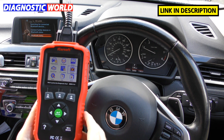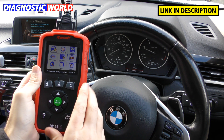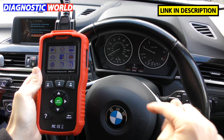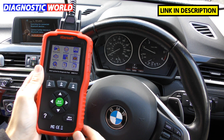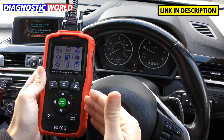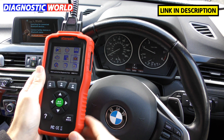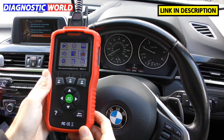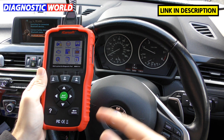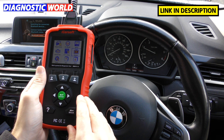How much are the updates for this tool? Updates are free of charge. Once you've bought the tool, you'll always get free updates for life, so long as you go through one of the genuine links in the description. Unfortunately there are fakes and clones on the market — they won't allow you to update via the free option. You may be charged for an update or not get updates at all if the tool is not genuine. That's why we stress the importance of picking up a genuine product.